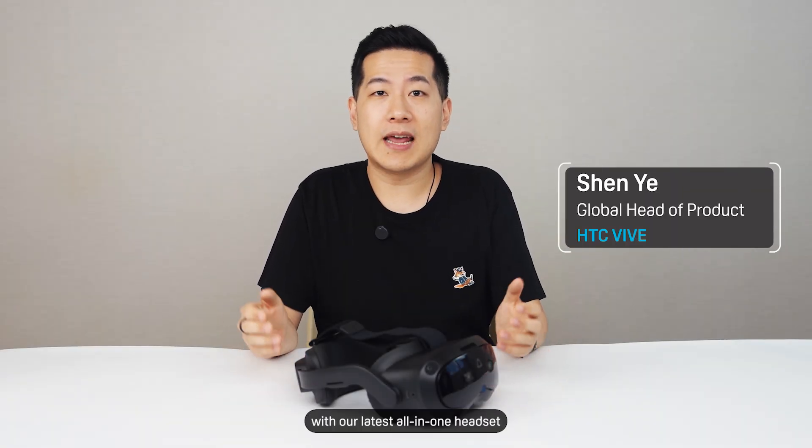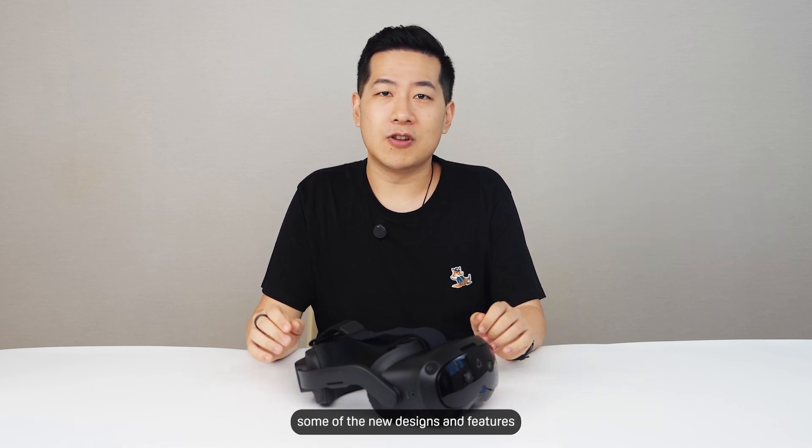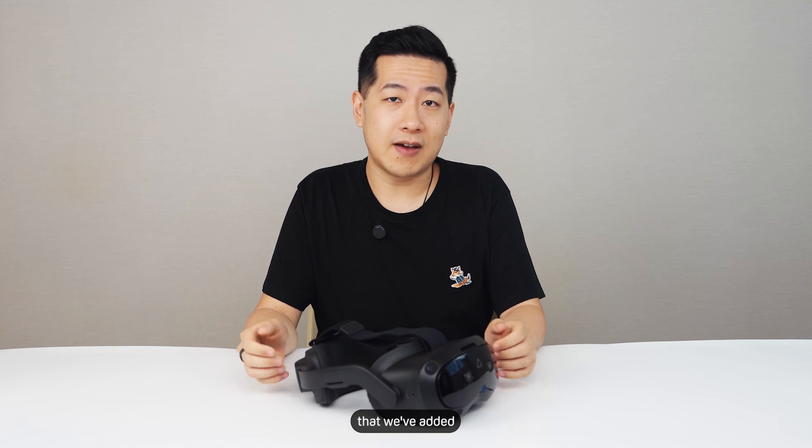Hi, I'm Shen, Global Head of Product here at HTC, with our latest Auden 1 headset, Vive Focus Vision. Today I'll be tearing it down and going through some of the new designs and features that we've added.